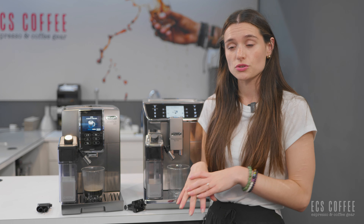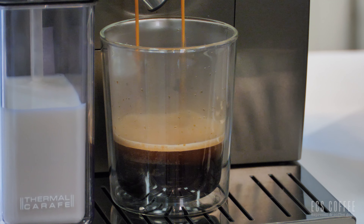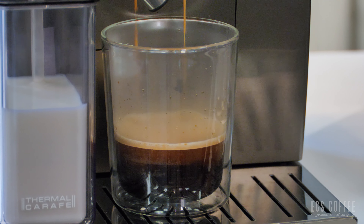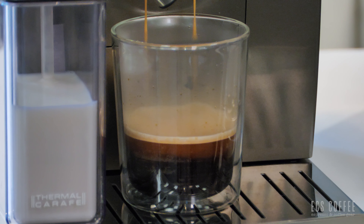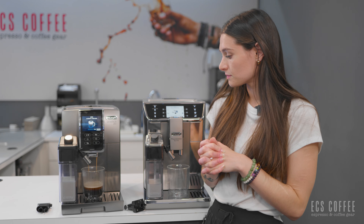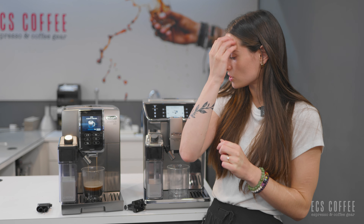The Prima Donna Elite will also have six user profiles total, whereas the Dynamica Plus will have four user profiles. Both of these machines also have Bluetooth connectivity so you can connect to DeLonghi's app where it has a ton of really great information. It's very easy to go in and customize your beverages in your profiles, go through your menu settings, and also do some of the cleaning functions that the machines require.